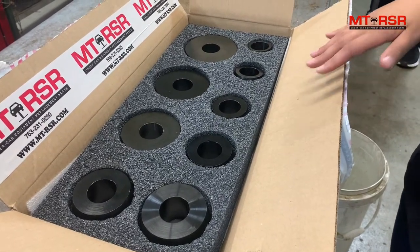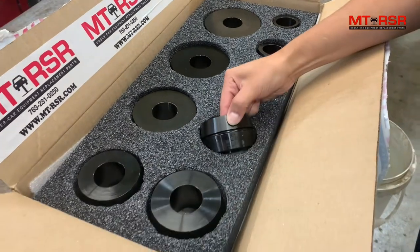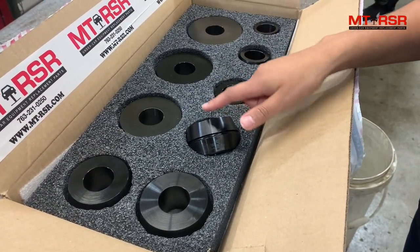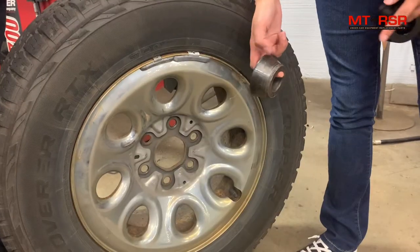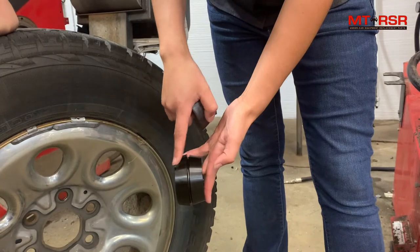These collets come in a set of nine. Standard cones on a wheel balancer come in a set of four, but these have a lower taper and a little bit more overlay, so you're always gonna be on the center of the cone. Standard cones have this long taper — these are low taper, dual sided.